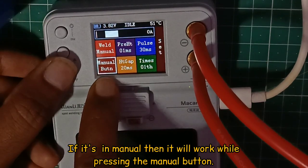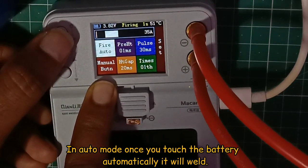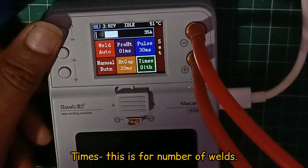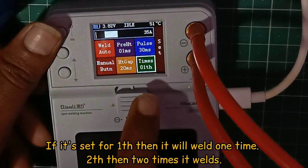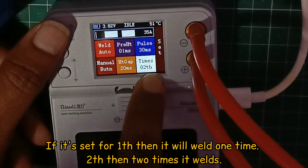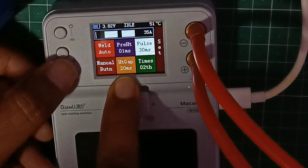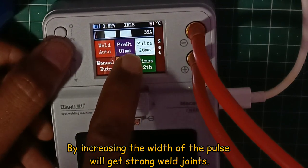Please press the manual button. When you set it to auto, the battery will start automatically and it will weld automatically. The timing can be set up. If you do a change tune, you can adjust it. If you change it 2 times, it fires 2 times. You can also change the heat gap and the pulse settings.